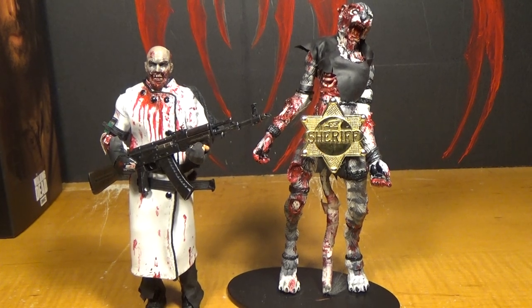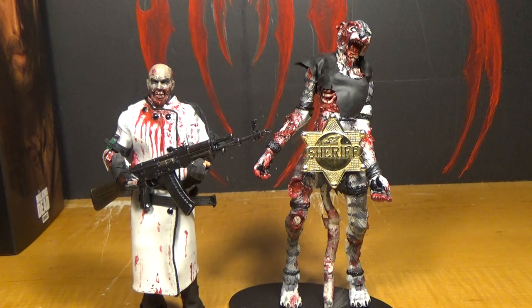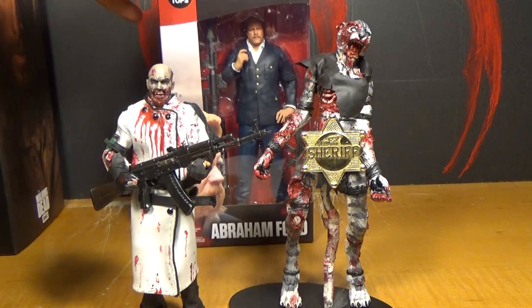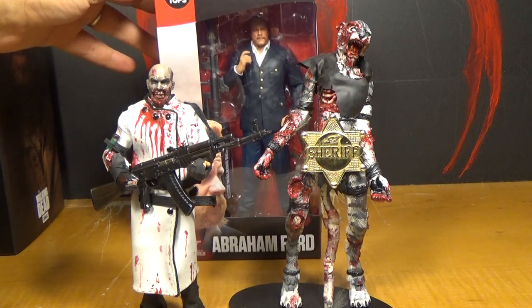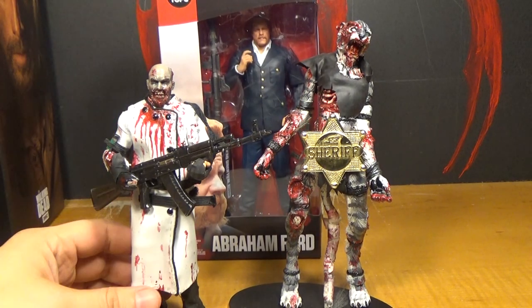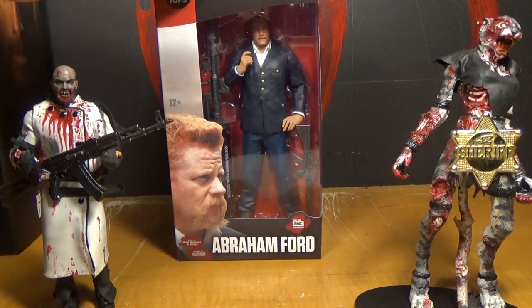Hello, this is Mr. Youtees and I'm the Chef. This is our review of The Walking Dead Color Tops 7-inch Abraham Ford action figure. It's Abraham, and this is made by McFarlane Toys.